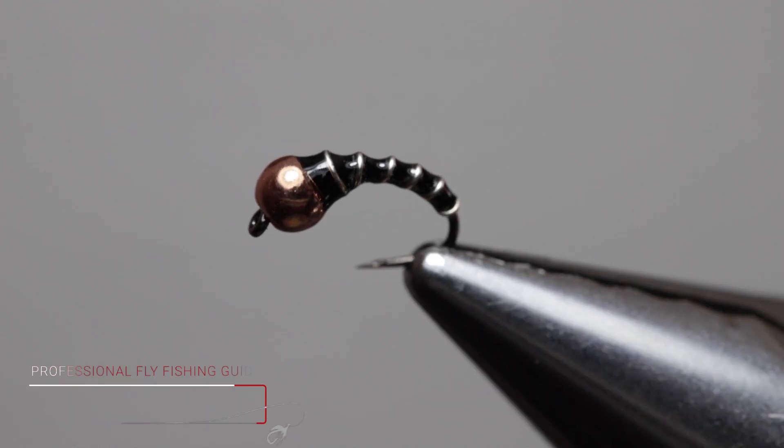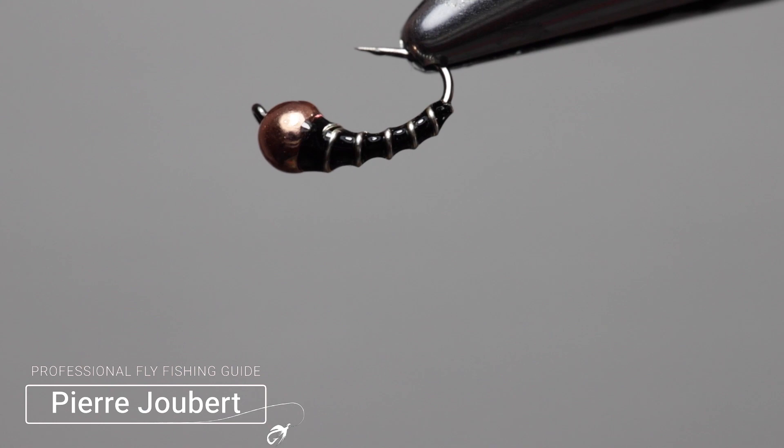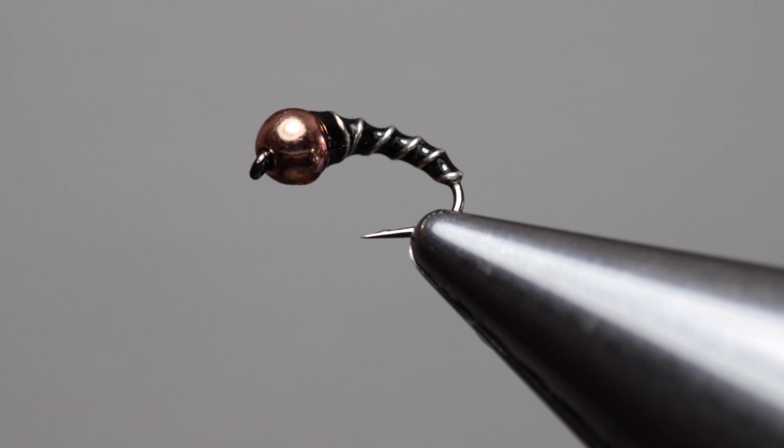Hey guys, Pierre from Into Fly Fishing and welcome to another fly tying tutorial. In the vise today I've got a fly called the Zebra Midge — an excellent midge pattern or chironomid pattern that works well in both rivers and streams.